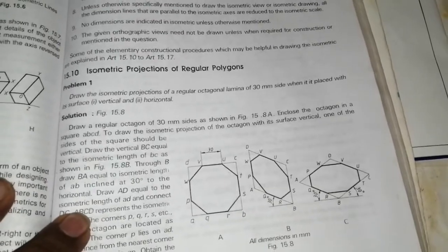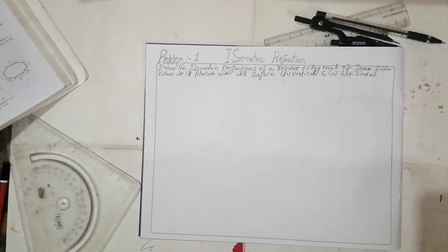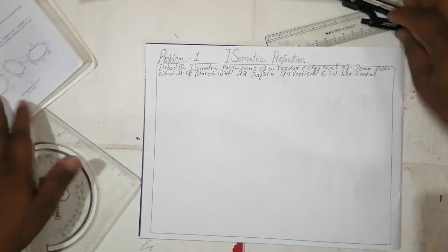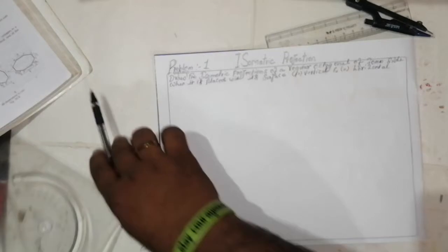Welcome to my channel MR Engineering Drawing for 2020, for mechanical engineering students. I'll show the procedure to draw this. This is the first chapter, so we should proceed like this.